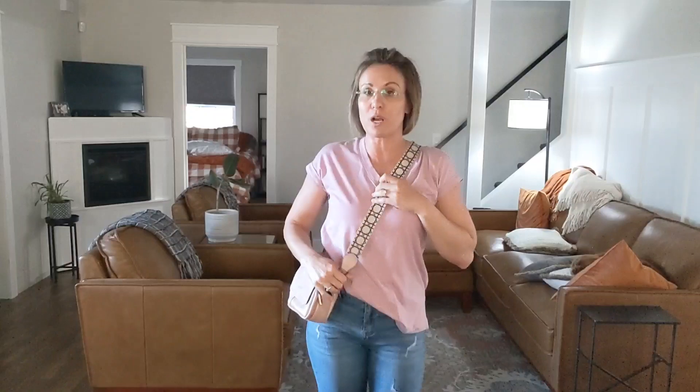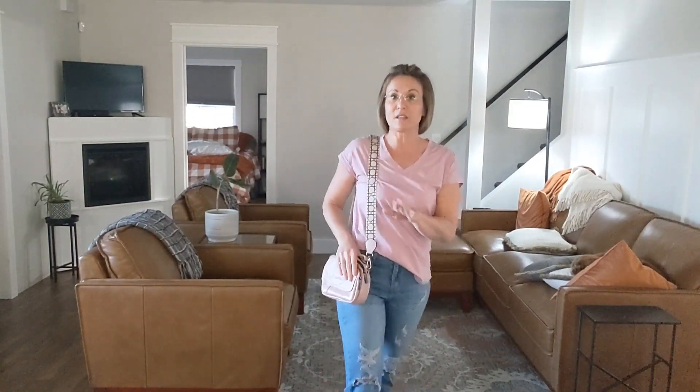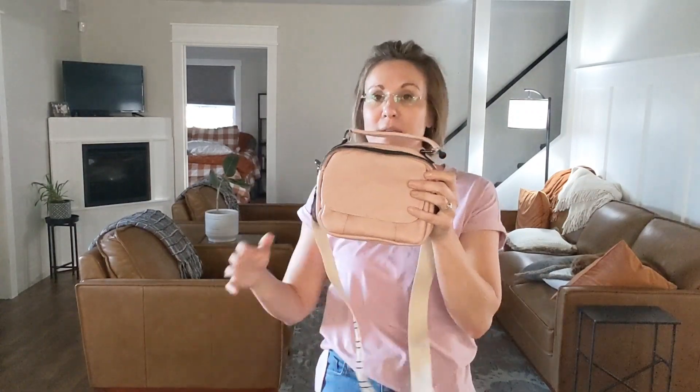I'll just put this on to show you — it is a perfect size. I love it as a cross body, but like I said you could wear it on the side as well. I just love the organization of this one. It's just a great purse that I know I will be reaching for on repeat. Go ahead and check it out!